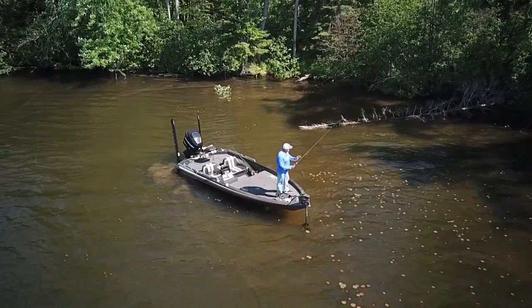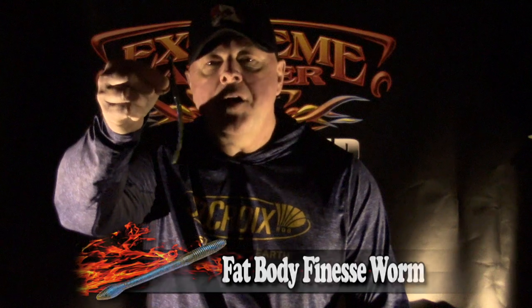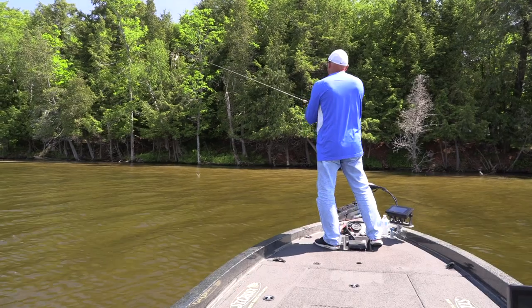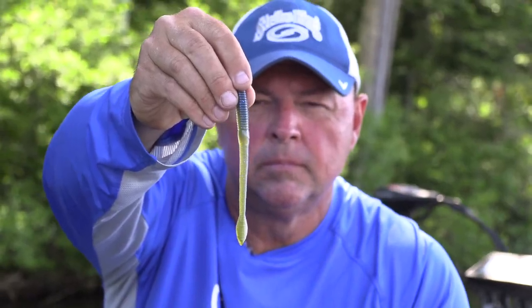On this episode we're going to talk about fishing pressured lakes, especially clear water lakes where bass can be a little spooky. You got to find ways to catch fish when you go fishing. Sometimes you just got to put the jig down, put the creature bait down, and pick up baits like this — a finesse worm, a fat-bodied finesse worm, rigged the same way I do with a creature bait or bigger worm for largemouth and smallmouth.